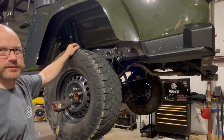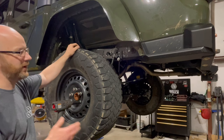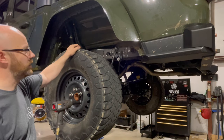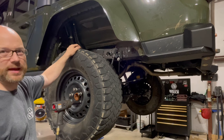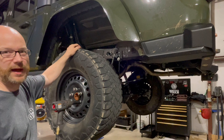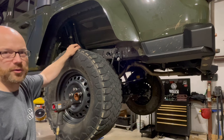Today we're going to address ride height. We've got a combination of things we're going to do for the suspension. That's going to include a Metal Cloak three-and-a-half inch Game Changer kit and some Fox 2.5 Elite shocks. Let's get this thing torn apart.